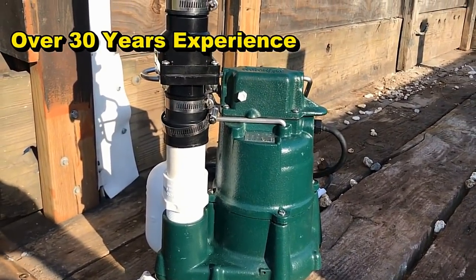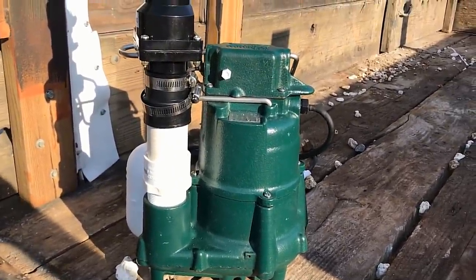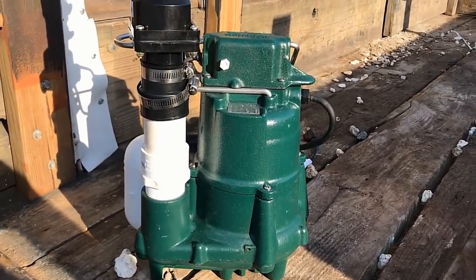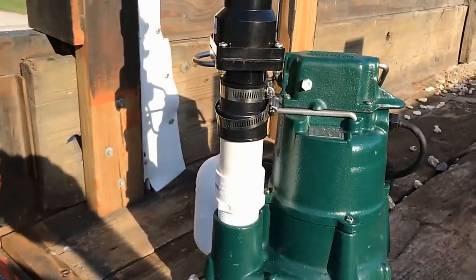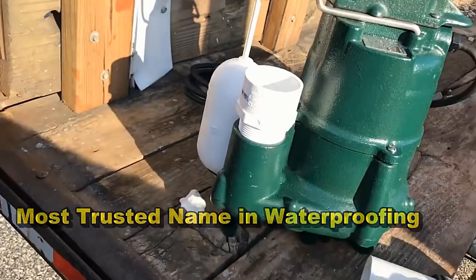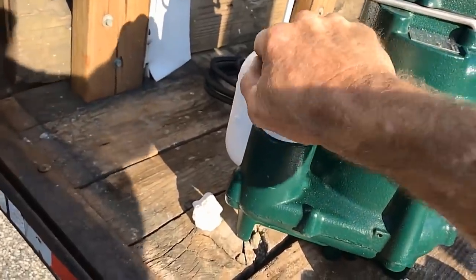One of the first things we do is set up the sump pump for the install. This is a Zoeller M98 — it's a half-horsepower pump. We call it a grinder and effluent pump; it's capable of grinding up solids down in your basin, even up to a half-inch solid, and pushing that right through the line. It's a really great pump. You start by putting a male threaded inch-and-a-half adapter — screw it on as tight as you can by hand.